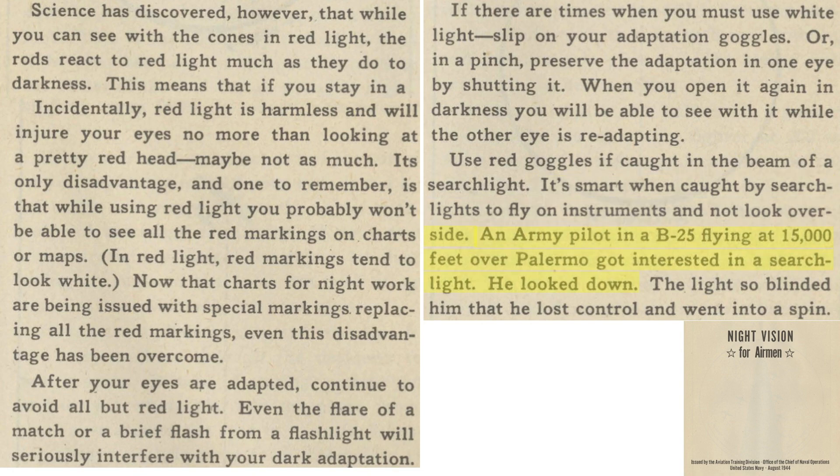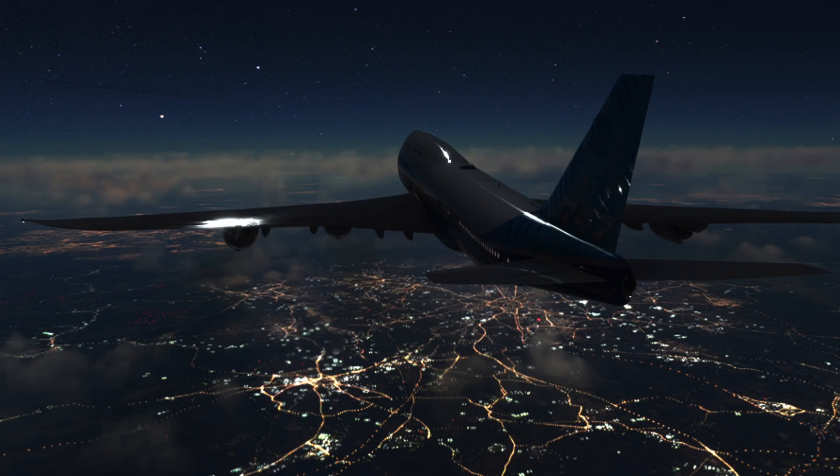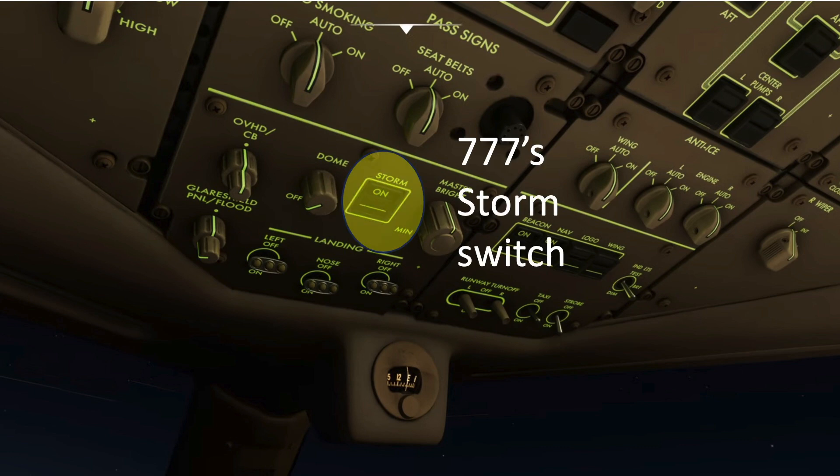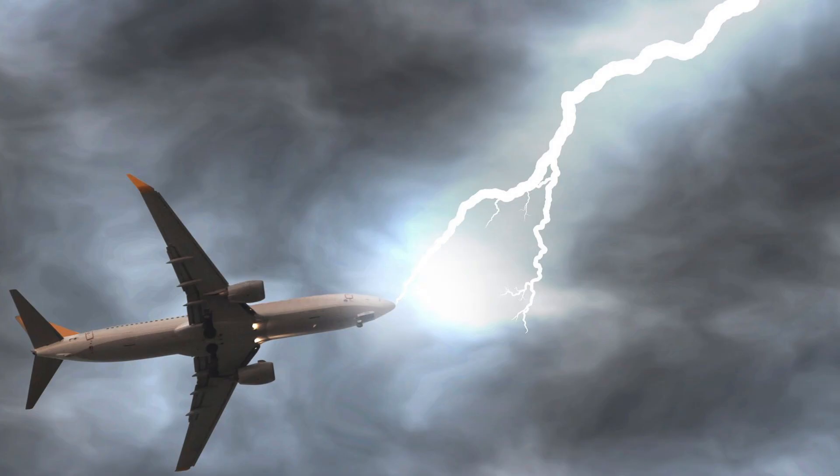A B-25 pilot looked down at a searchlight beam and lost control of his aircraft. Modern-day commercial airline flight deck crews take a different approach to bright light exposure. The concern is the cabin crew's eye exposure to lightning and the temporary blindness caused by oversaturation. They turn on all cabin lights using the storm switch located on the Boeing 777, so that if lightning strikes the nose of the aircraft, their vision will recover faster.